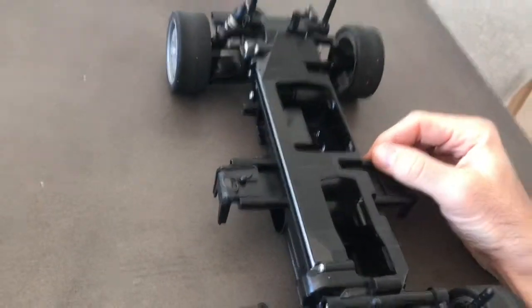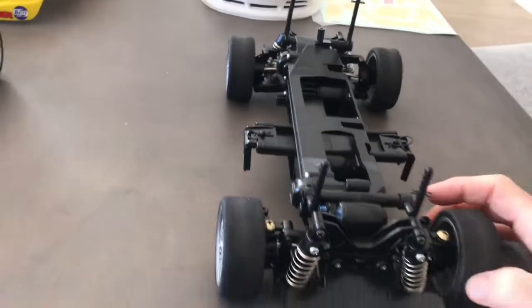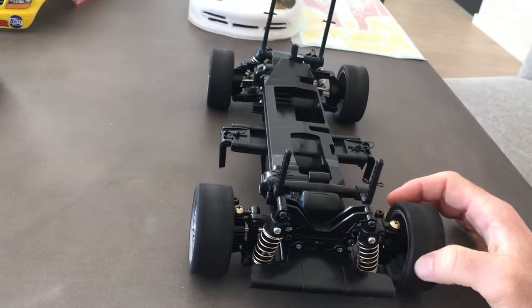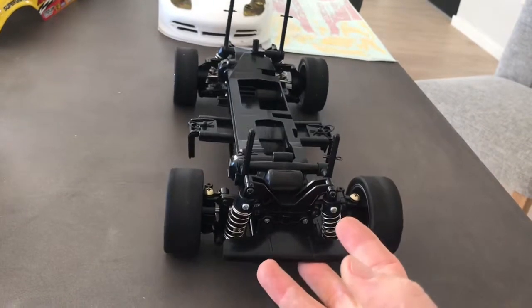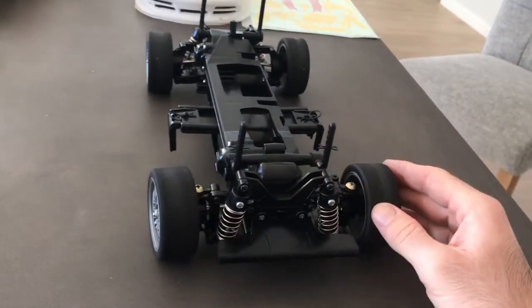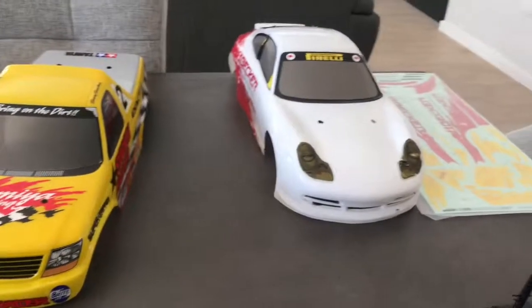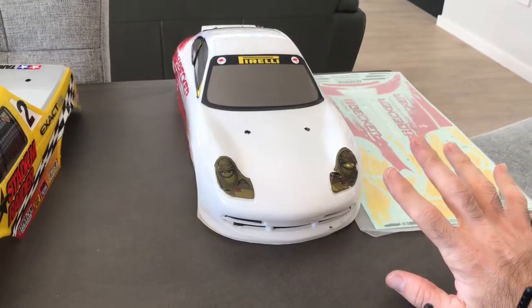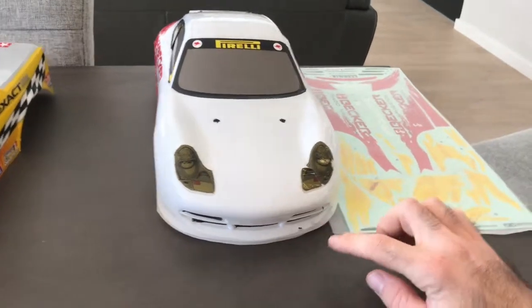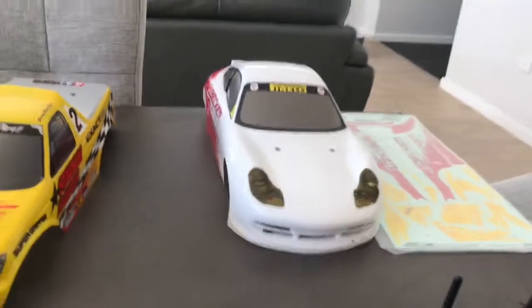This one was just a built chassis that's never been used, with a Porsche body. I got it off eBay for under a hundred dollars — the actual car itself has never been run. I've rebuilt it with full ball bearings and there's not a mark on it. The body, however, has some poorly applied stickers, a bit of damage, and a light scratch. I've got a whole new sticker kit for it, so we'll get that looking brand new again.